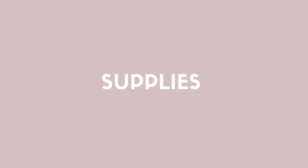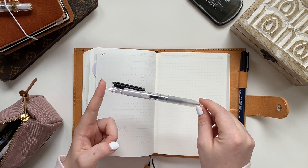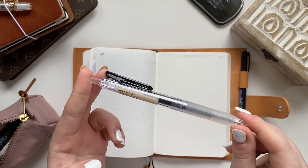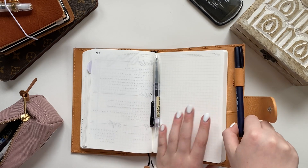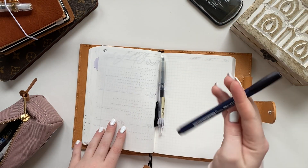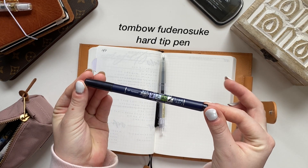This pen is like an old faithful — I use it for all my note-taking in university so it has a really special place in my heart. This is the gel pen I use, it's by Muji, it's the 0.5, and today I'll also be using the hard tip Tombow Fudenosuke brush pen.